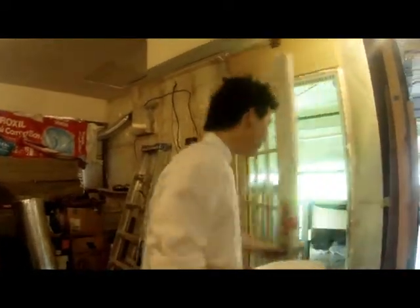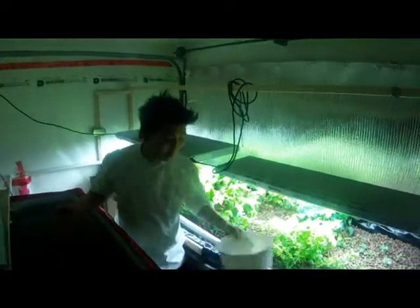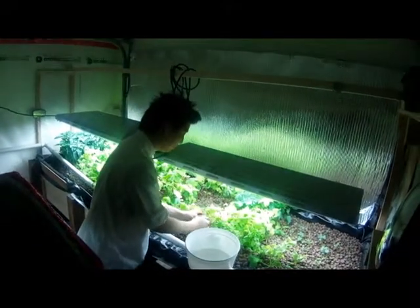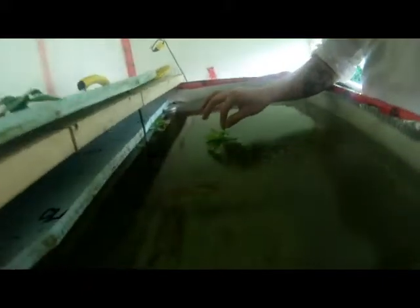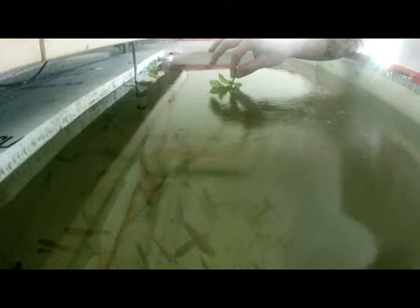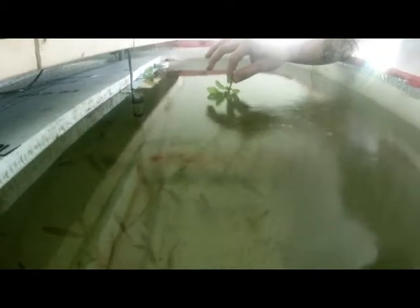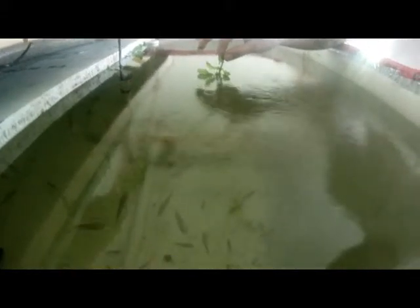Let's go in here. So aquaponics — the simplified version of it is that we have some tilapia in here. This is some of the arugula. Tilapia pretty much eat anything. There's about 70 or so fish in there and they grow to about five and a half pounds within about nine months. It doesn't look like they're coming up — they may be a little bit scared of my hand here.